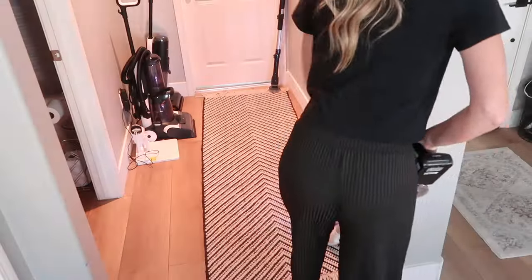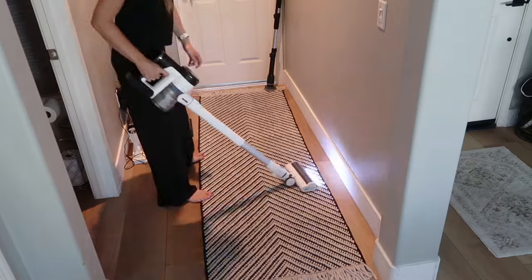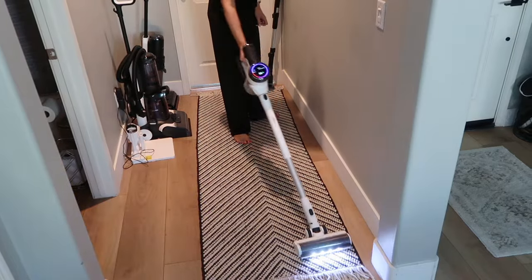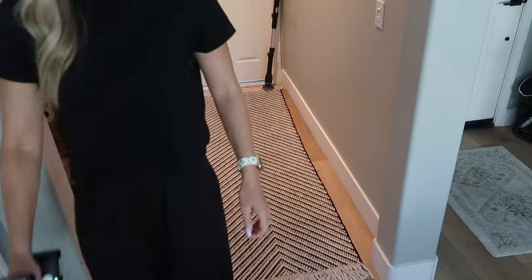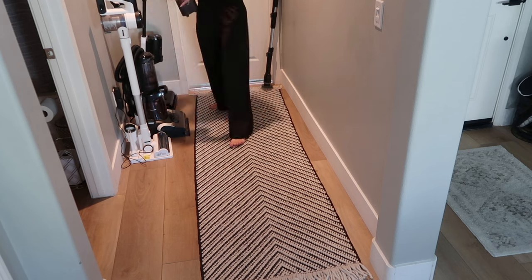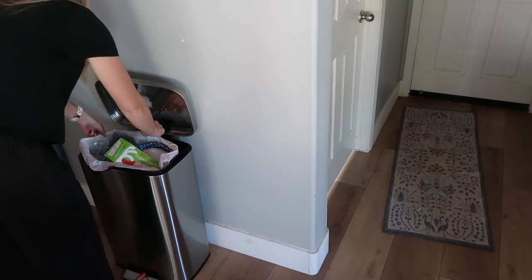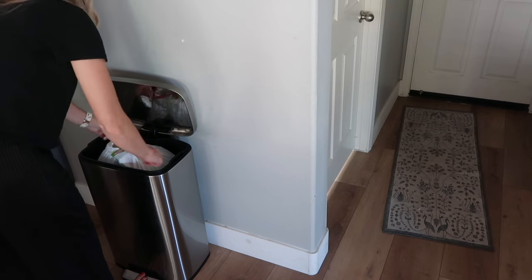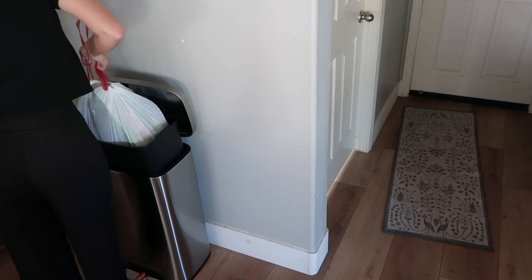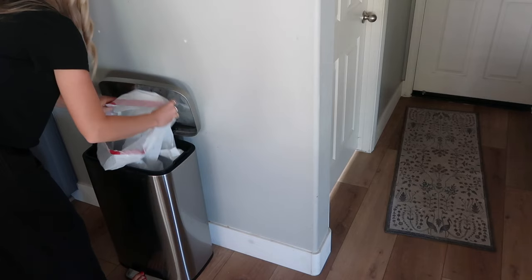Look at my beautiful lineup of Tenco products — I have my S5 in the corner, my Tenco Carpet One in the middle, and also what I'm using in this video, the Tenco cordless vacuum. I love Tenco products. Anytime anyone asks what vacuum I recommend, I always steer them to Tenco — their customer service is also top notch. Anytime I have people over and they see my little Tenco lineup, they always get a little chuckle and ask 'What's your favorite brand vacuum, Katie?' and we all have a little laugh about it.